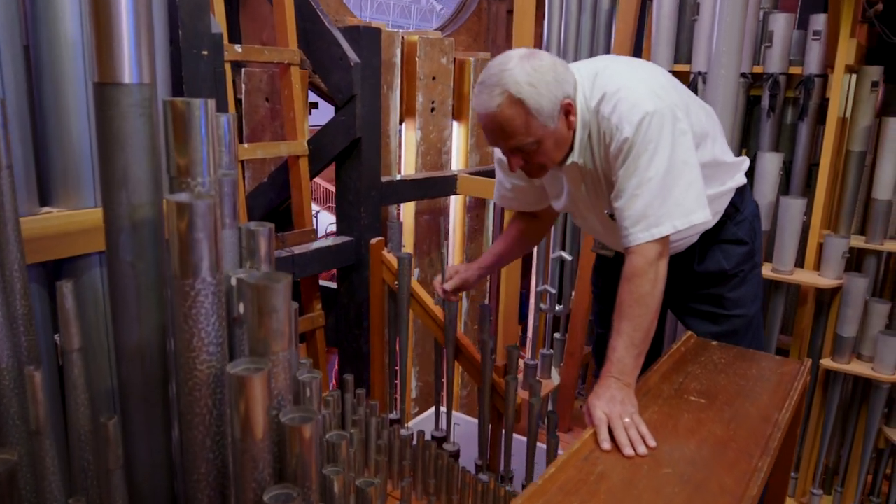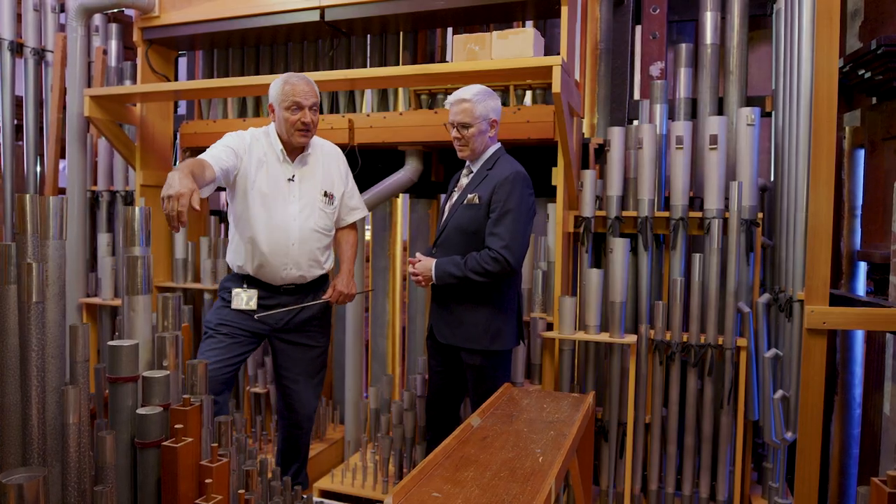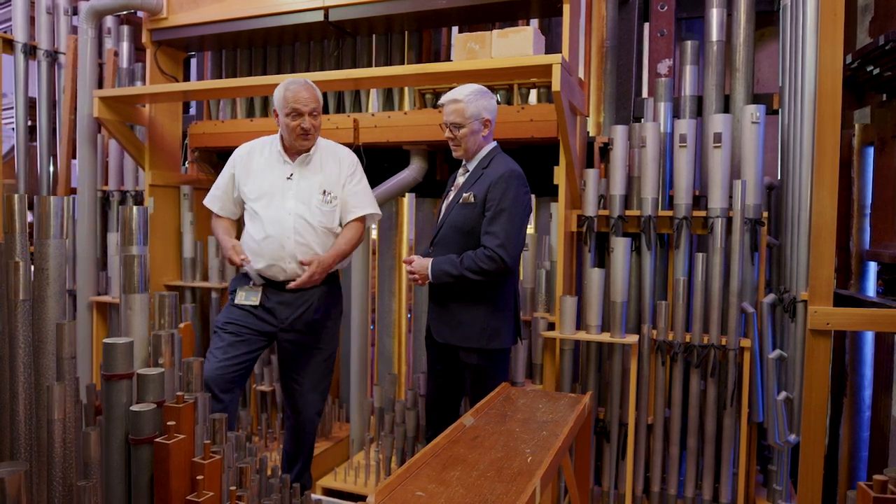The process involves using a reference stop or rank of pipes. This is a rank here, and this is the reference for this section of the organ here. And then we tune everything to that.